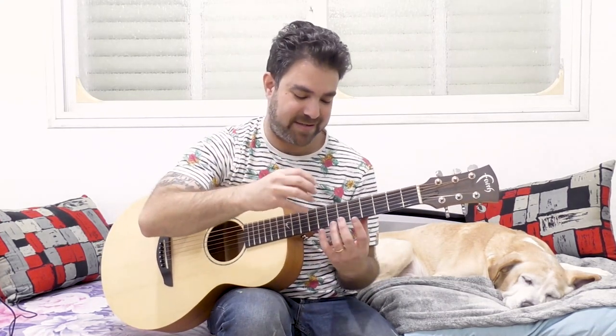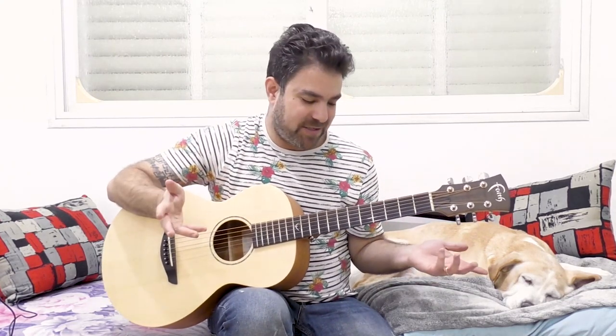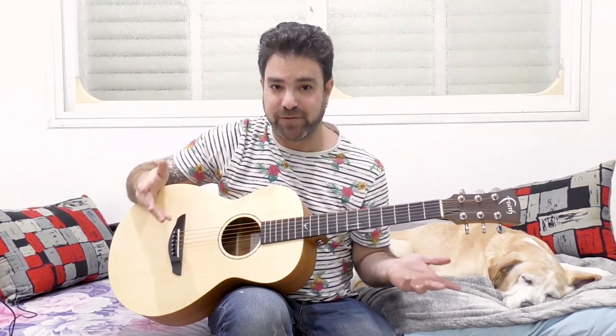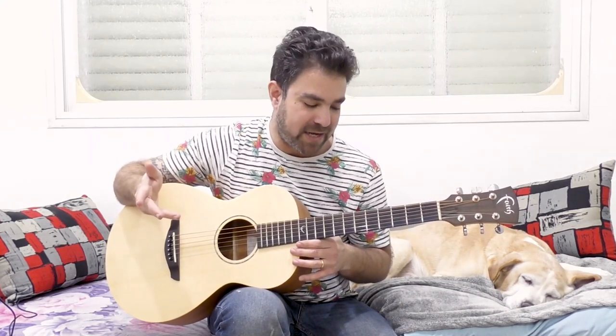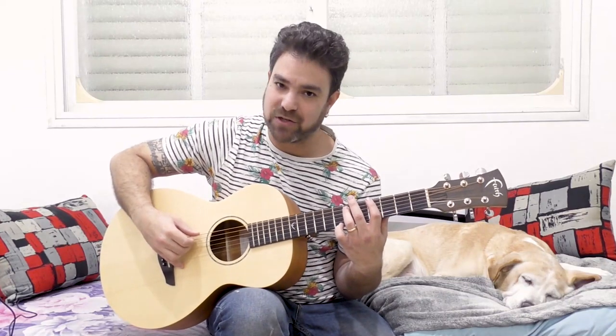It's a really good exercise for arpeggiating and using extra fingers for natural harmonics as well. Even if you don't use it for a song, it's just a really neat hybrid riff with natural harmonics and power chords. So, G sharp 5 and C sharp 5, which are frets 4 and 6 on the 6th and 5th strings.